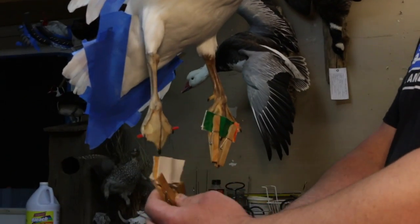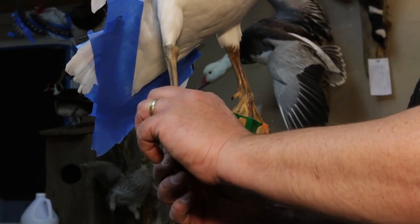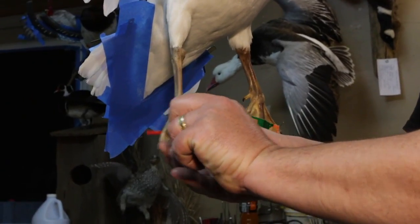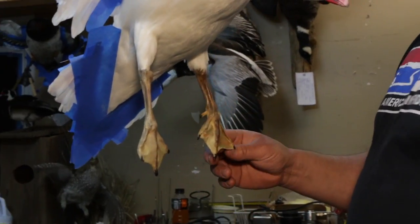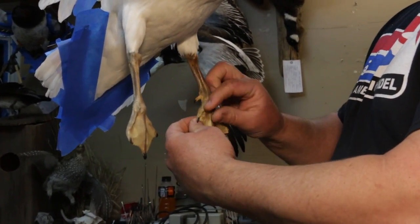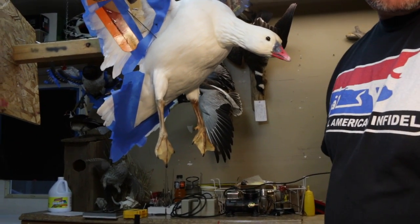We're just going to start taking this stuff off here — our paper clips and little things. Now there's going to be some small holes in these feet, but we're going to fill them up and we're going to paint it and you won't even see the holes. We've shot formaldehyde in these feet so that the bugs won't eat them. You see some old mounts where the feet are all gone because the bugs were really happy that you didn't put formaldehyde in there.